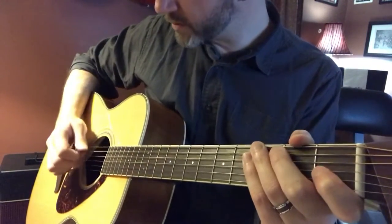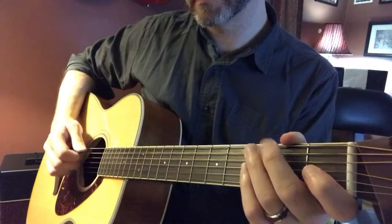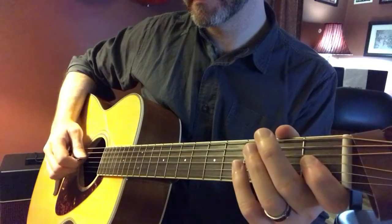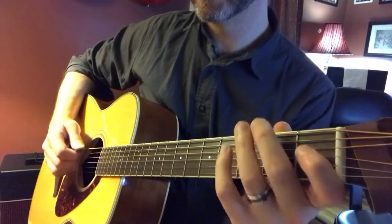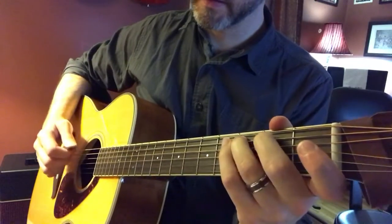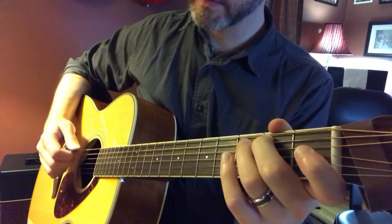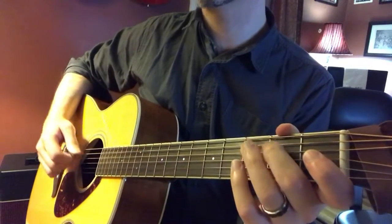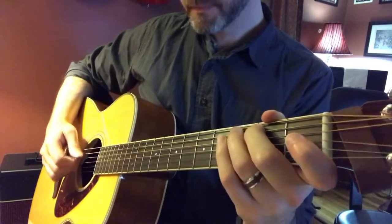So the bass notes of the first two measures are... Measure three and four. Five. Measure six. I know you know all this. Measure seven. Eight.